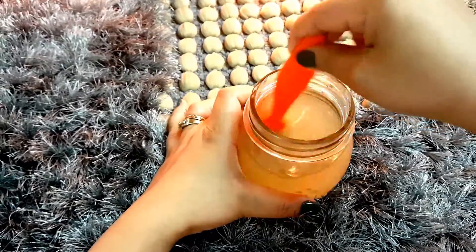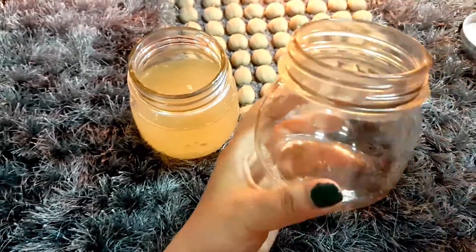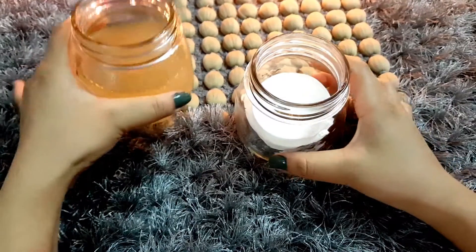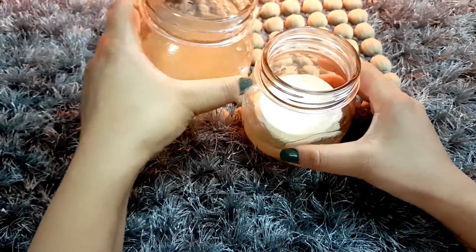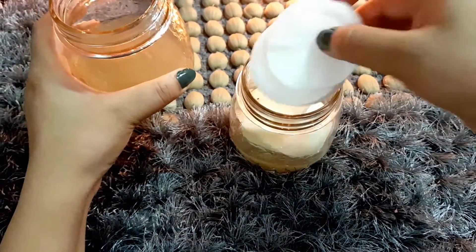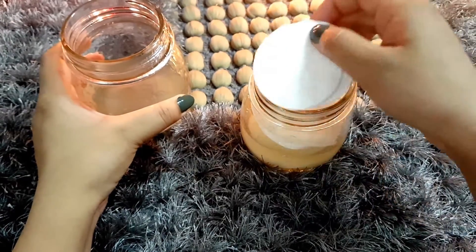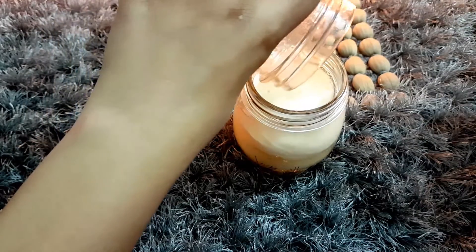Mix everything very well. Once completely mixed, take another mason jar or glass jar and fill it halfway with cotton pads, then pour in the liquid. It will completely soak in. Add another layer of cotton pads, pour in more liquid, then add another set of cotton pads and completely fill in the remaining liquid.